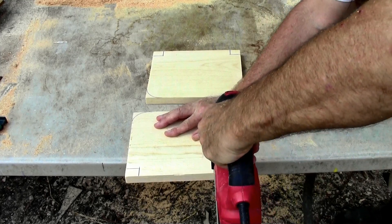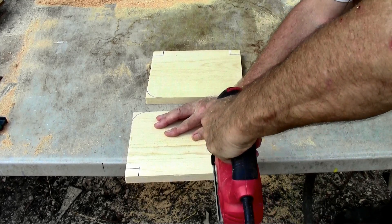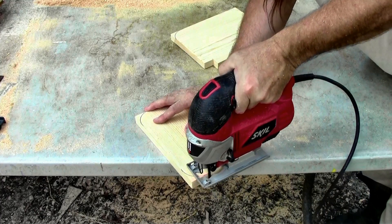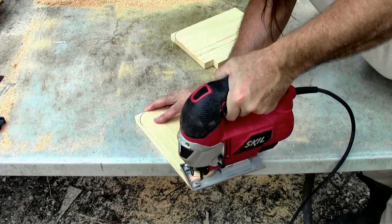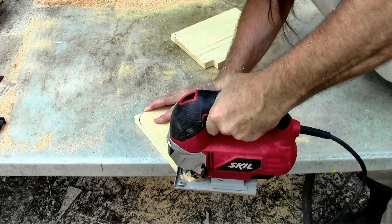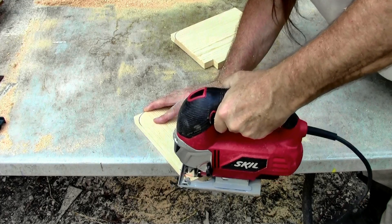The hardware cloth is so stiff you probably could make the basket without even using the rails — they're just to give it some form. We'll cut these rounded corners with a little saber saw; they don't have to be perfect.